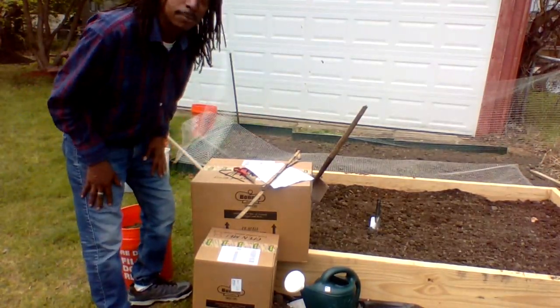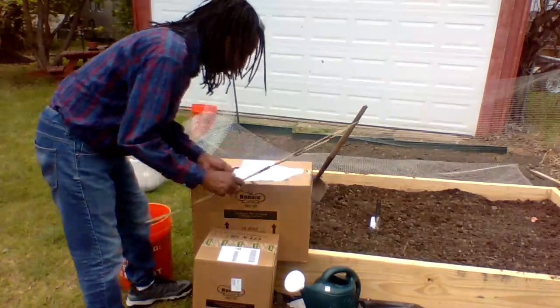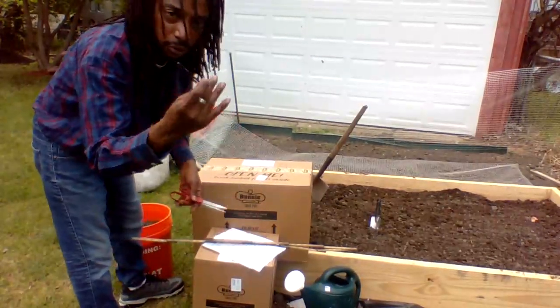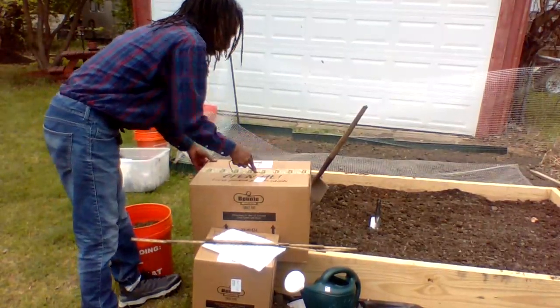We're going to put them in our raised bed that we prepared. Let's just jump right into it and open the bigger box. You can use a pair of scissors, or if you don't have any scissors, pick up a little garden stick — even a stick. It doesn't matter, it'll pop right open.